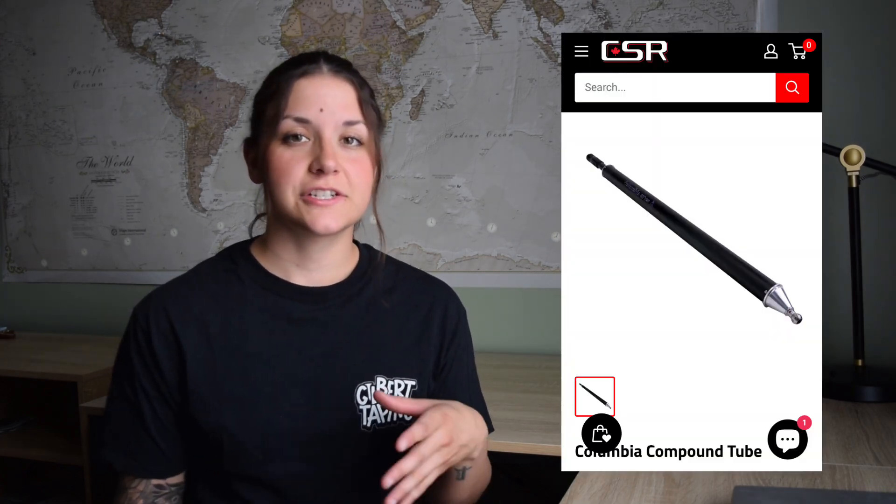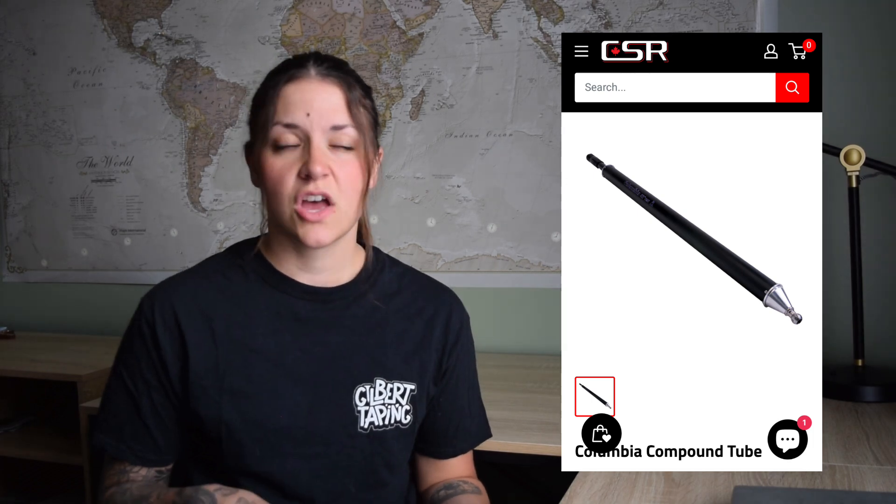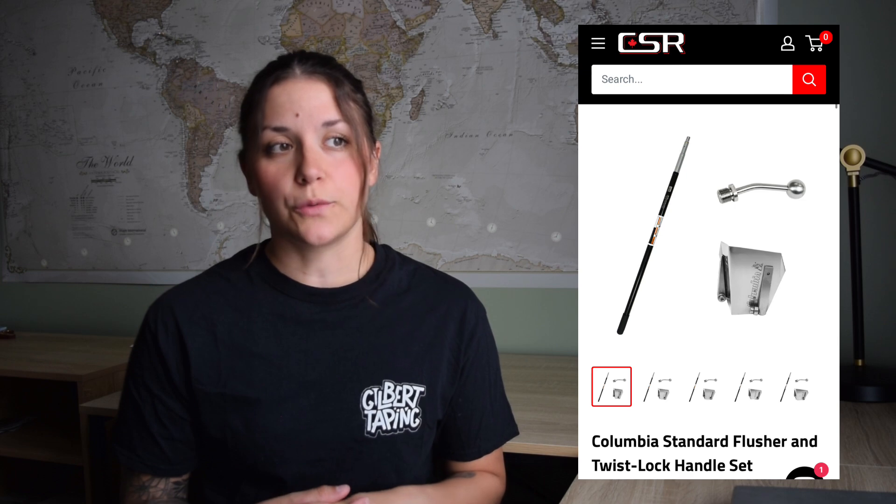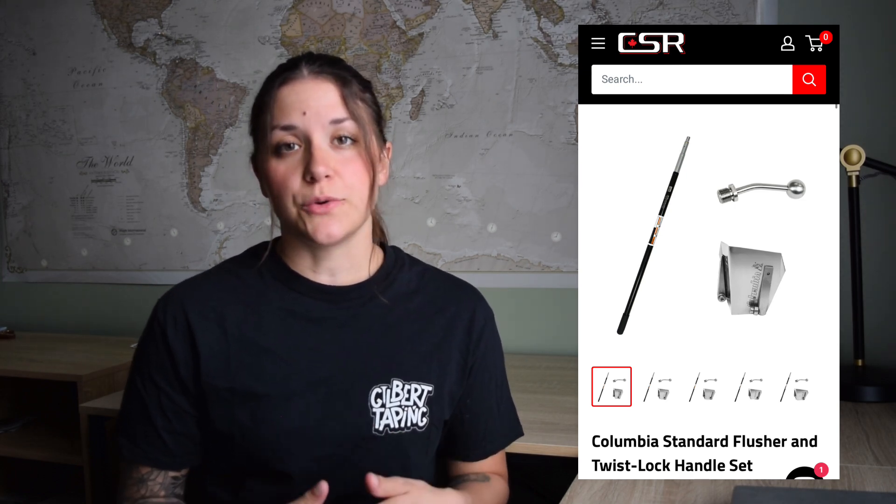Another thing that can be really time-consuming when finishing everything by hand is your angles. Having to hit both sides of the angles one after the other, having to let one side dry and then do the other one the next day can be really time-consuming. So what I'd recommend to speed up your process is angle tools. My favorite tools would be the compound tube and flusher. I'd recommend getting the 32 inch tube — it's a good size, it holds enough mud to do quite a bit of angles, but it's also not so big that it gets super heavy. You will need the tube and a corner applicator, which is a head that goes on the end of your tube to apply the mud to the walls. To then finish your angles, you need a flusher and a handle. I would recommend using a three and a half inch flusher to finish your angles.